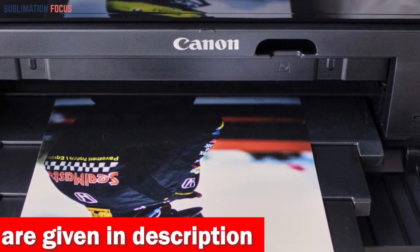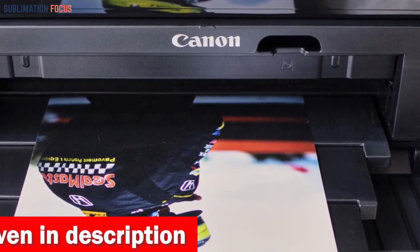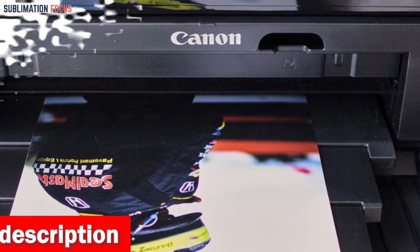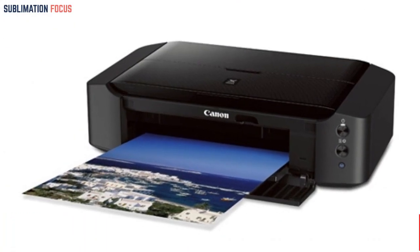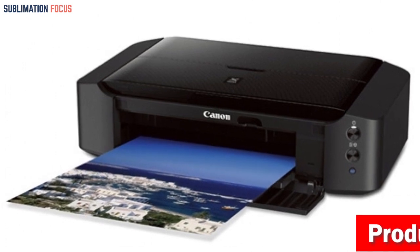Ink compatibility that includes XL options allows you to keep printing longer without interruption. Say goodbye to mundane prints and embrace the extraordinary with the Canon IP8720 Wireless Printer.